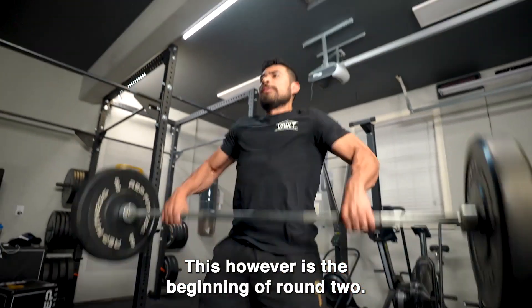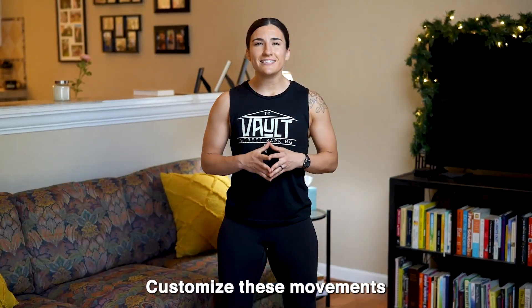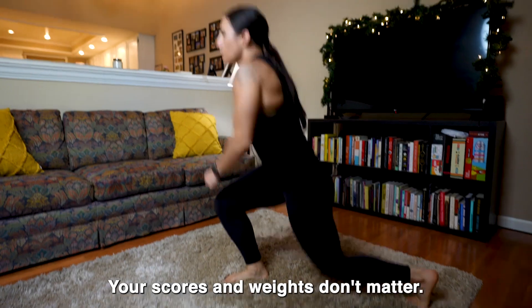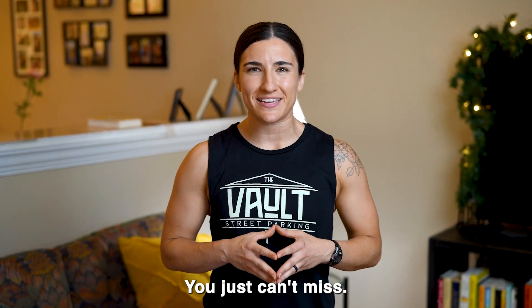This is the beginning of round two. If you have done this before, this is your opportunity to retest the workouts or try a different version. Customize these movements and choose a version that fits your ability. Your scores and weights don't matter. The goal is to maintain consistency from week to week. You just can't miss.